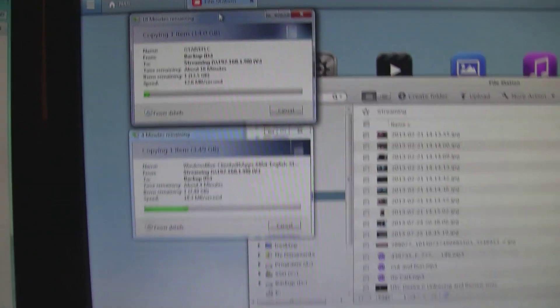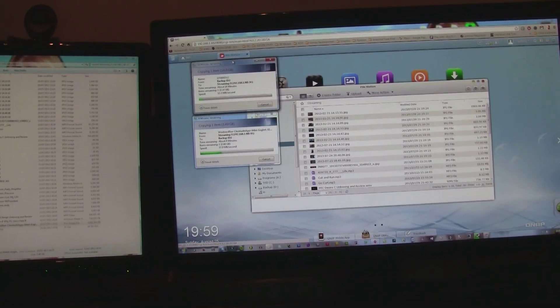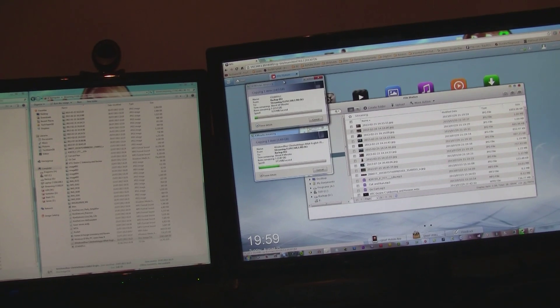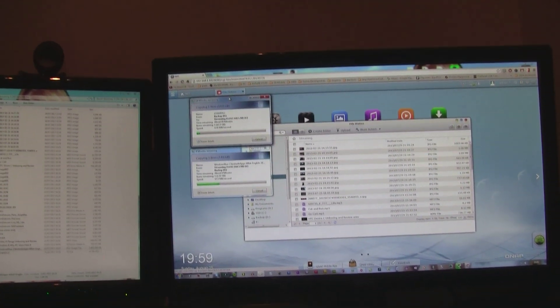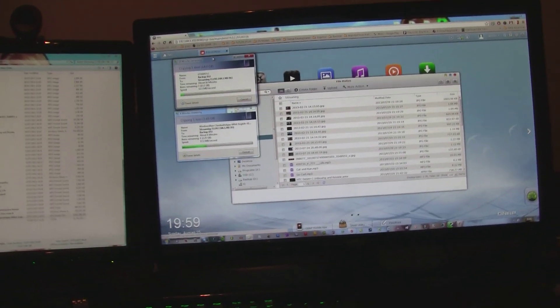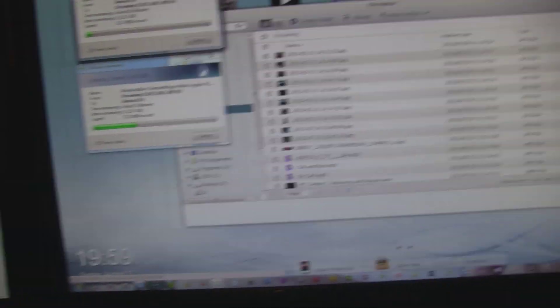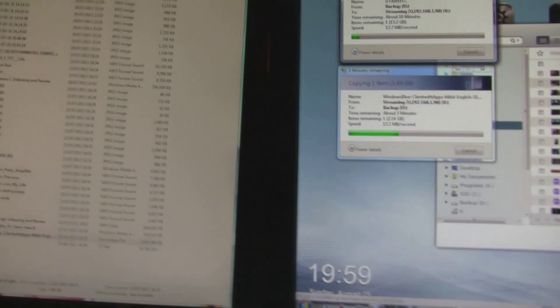What I'm going to do now is finish up this test and record what the maximum speeds are. That's pretty much the test. As you can see, it transfers fairly quickly, and it's pretty good because it does allow for the UI or the plug and connect features to work quickly and easily.